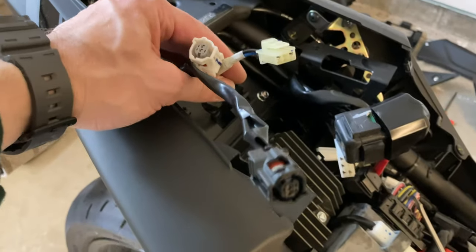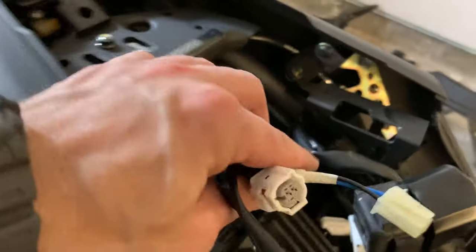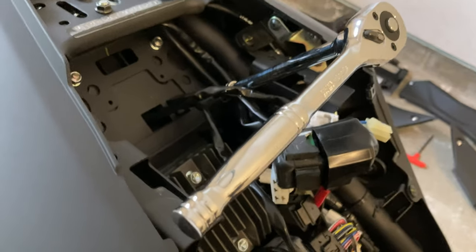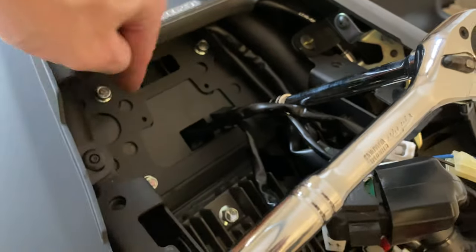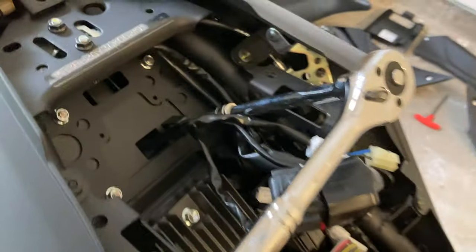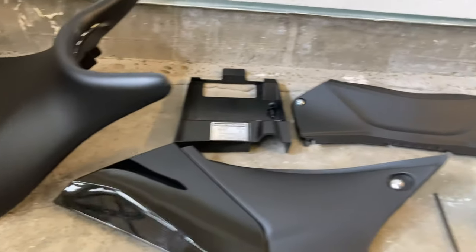These are the three connectors: there's a black one, a yellow colored one, and a white colored one. Make sure you disconnect all those — those are the ones that go into the tail assembly. Using a 10 millimeter socket, you're going to remove these four bolts right there. This is what we've removed so far.